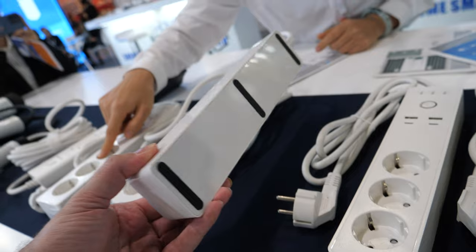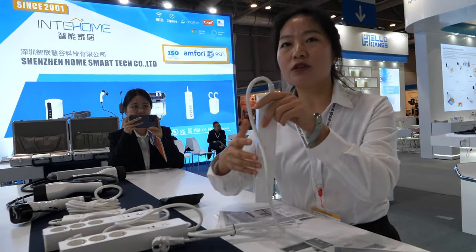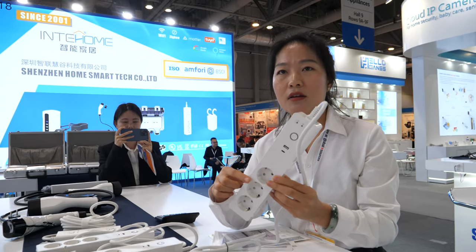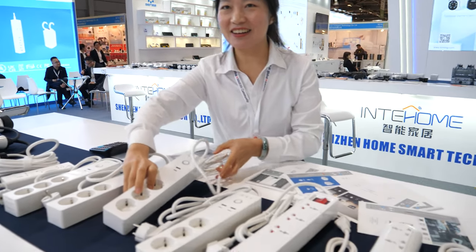This is the Europe standard. What is the CPU inside — what is the chipset? This is the smart Wi-Fi and Bluetooth version. Is it an STMicroelectronics CPU or a different CPU? A different type — all are different.